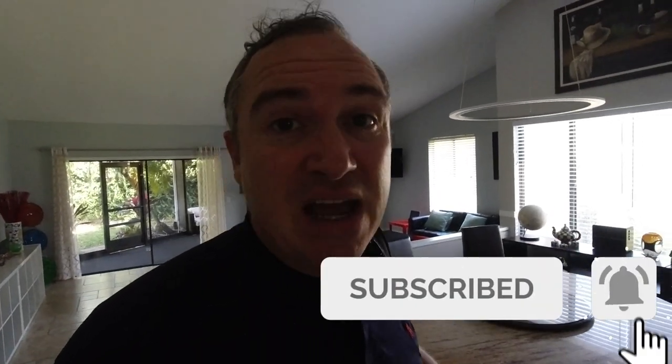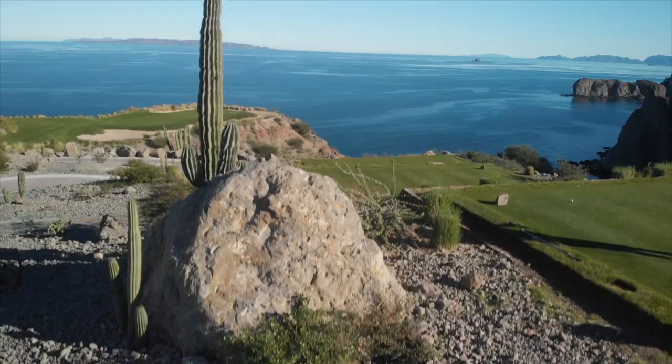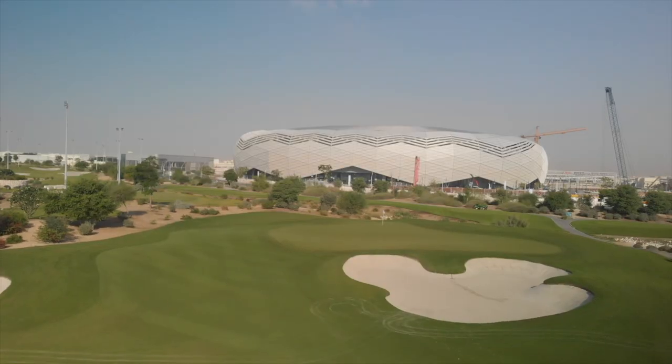If this is your first time checking out the channel, we'd love it if you subscribed. We often travel to amazing golf destinations and along the way there are plenty of tips and tricks for travel.